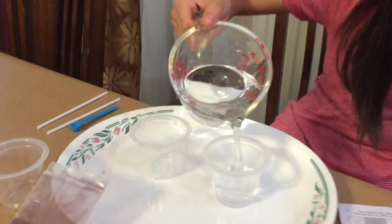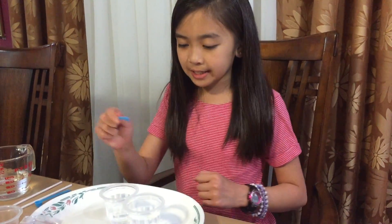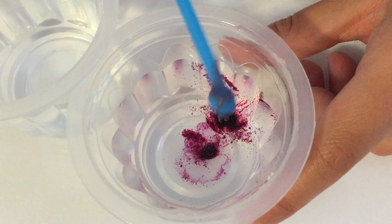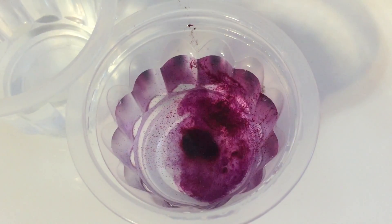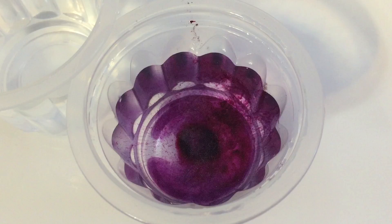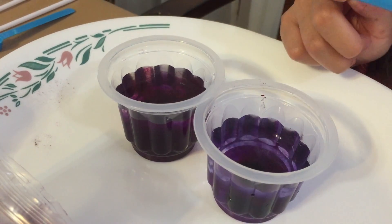I think Sprite has citric acid in it. We're doing the color changing liquids, number two, so we need to fill both cups with three-fourths water. I got some red cabbage powder on me — actually it's purple. Then we have to add one small scoop of red cabbage to each cup. Wow, it smells! Oh it has a smell. Don't stir them yet — it's like a purple waterfall.